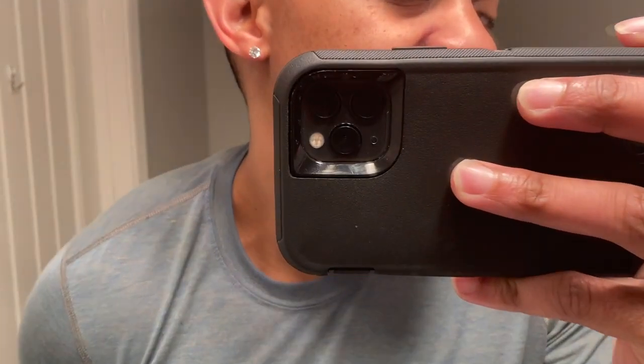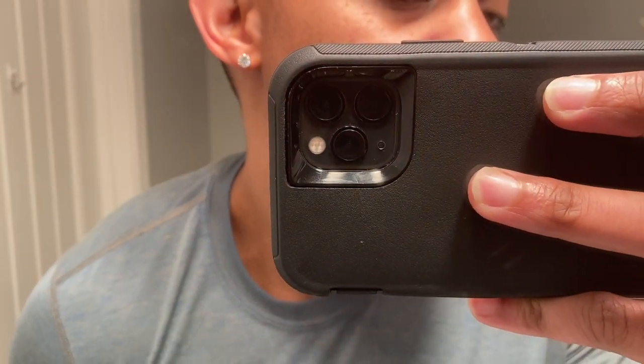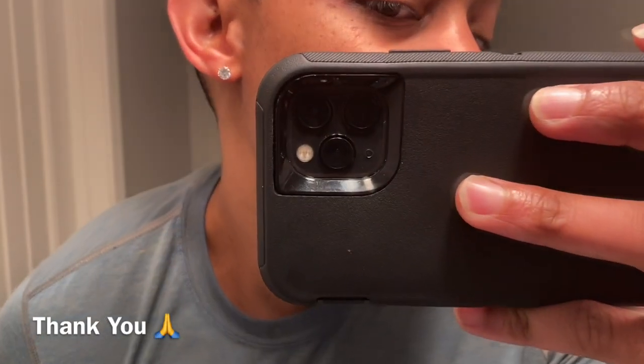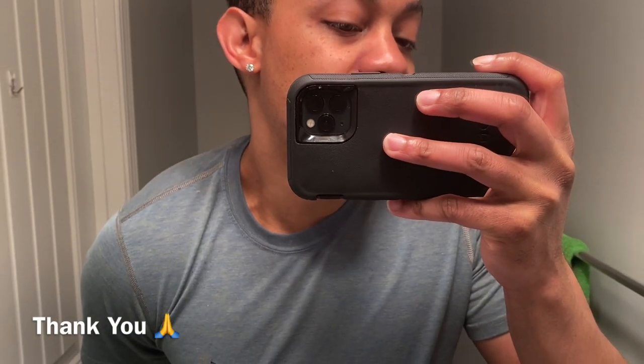I just want to shout out Ice Giant Jewelry again — thank you so much for sending me these earrings for free to review. I appreciate you watching my channel and believing in me. And guys, thank you so much for liking, sharing, subscribing, and using that link in the comments. DripGuyTV — we wouldn't be nothing without you guys. I hope you guys have a great weekend. DripGuyTV, Vince Greasy — we out.